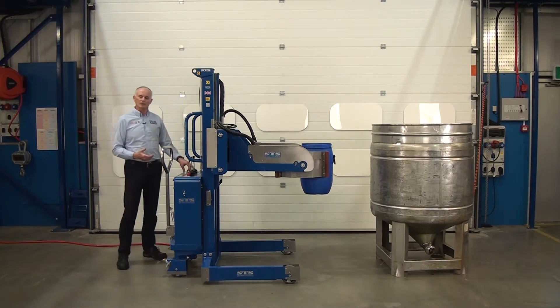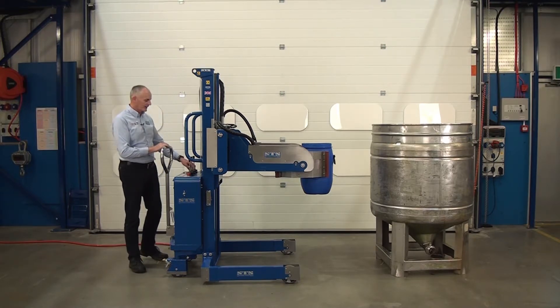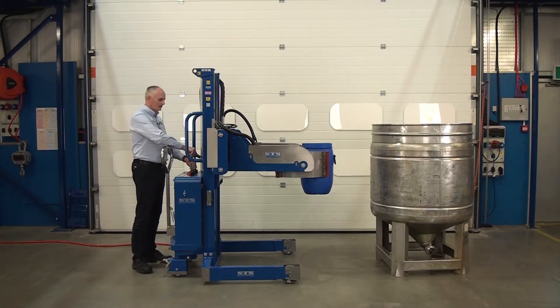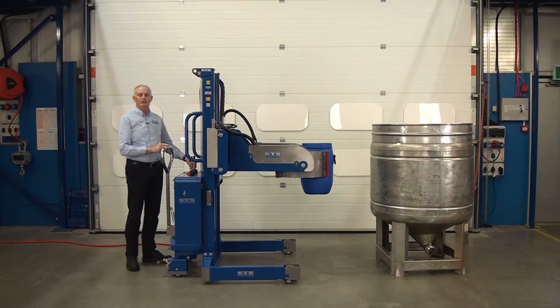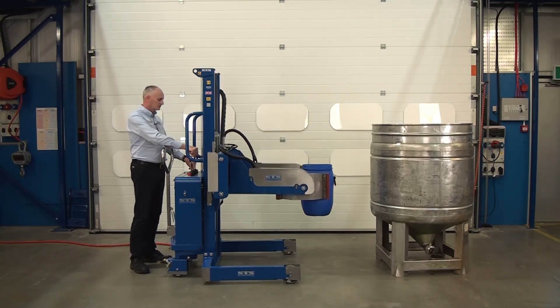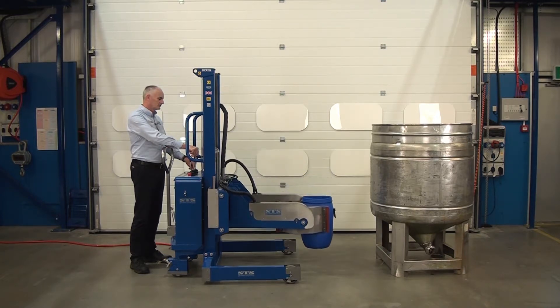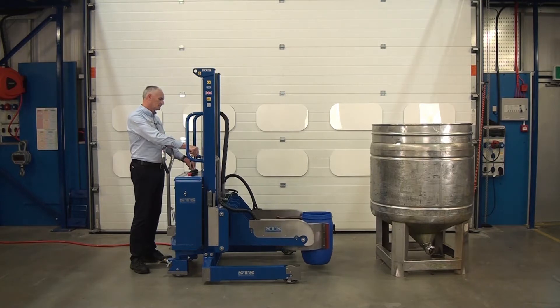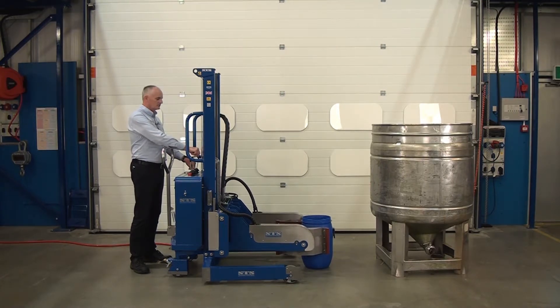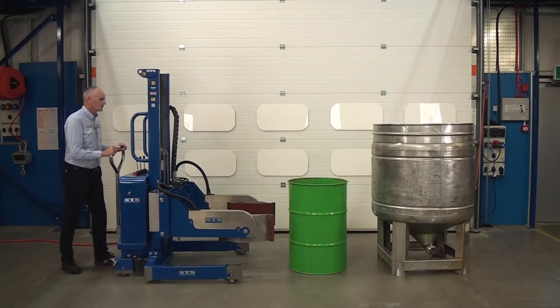The unit has a built-in safety function where you can't unclamp at a height. So if I press unclamp now, it won't unclamp. So if we lower it down to the floor, let's pick up this steel full 200 litre drum.